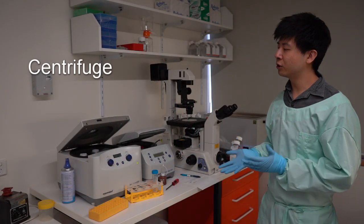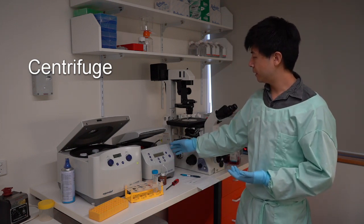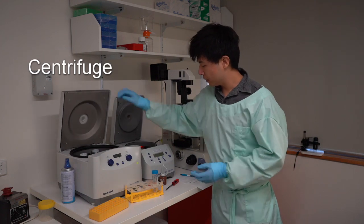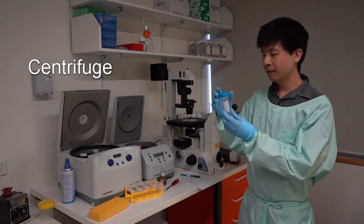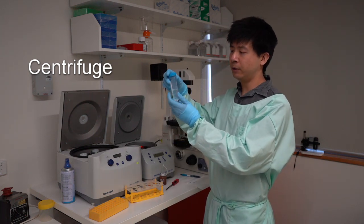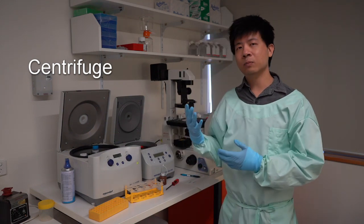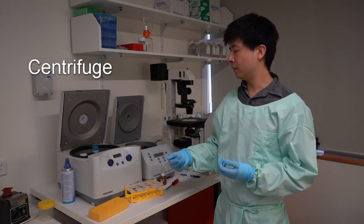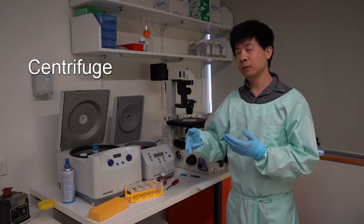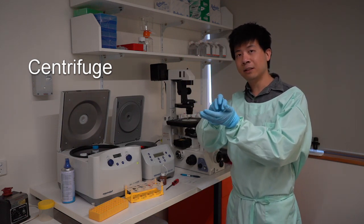These are the small instruments required for cell culture, including the centrifuge. We use the centrifuge to spin down cells. We insert the cells into centrifuge tubes and place them into the centrifuge, then start it at a low speed. This applies a g-force onto the tubes such that any large particulates, including cells, are pelleted to the bottom.